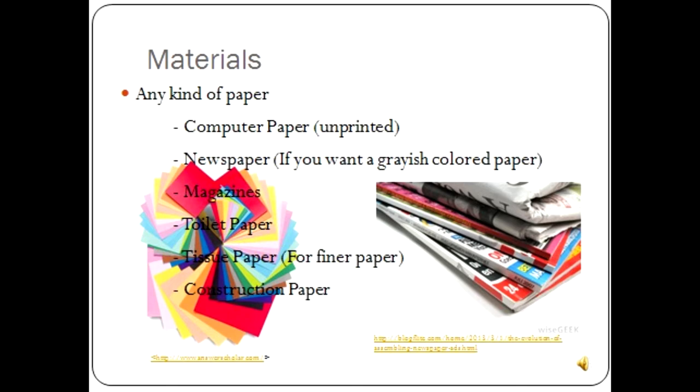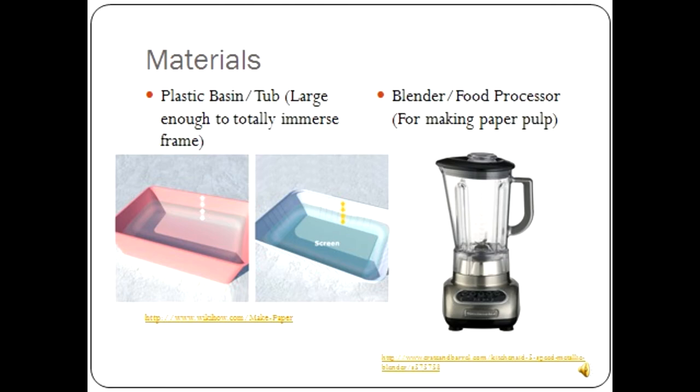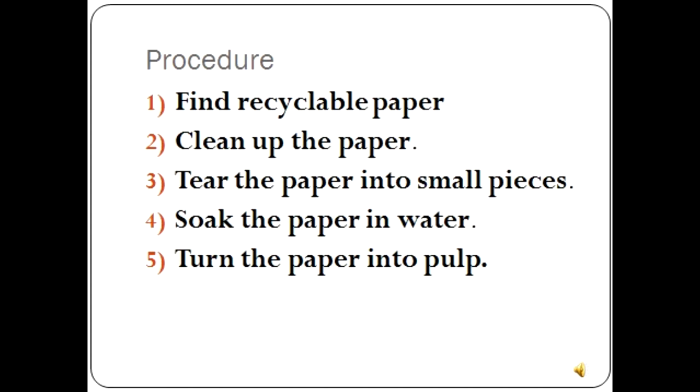Materials. You will need any kind of paper, such as computer paper, newspaper, magazine, toilet paper, tissue paper, or construction paper. You will also need a sponge, a wire screen — which you can make from window screening in a wooden frame — a plastic basin or tub, which should be large enough to fully submerge your frame, a blender or food processor, and last but not least, liquid starch.